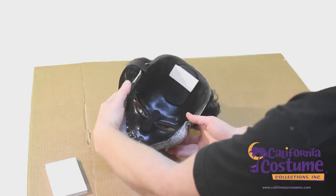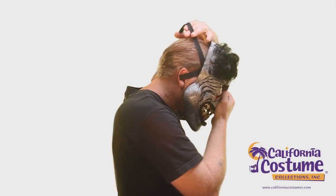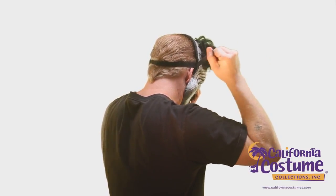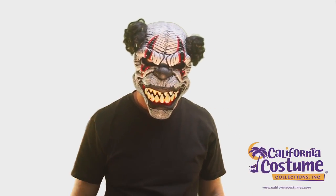Now, let's test fit your mask again. Hold the mask in one hand and pull the velcro strap over your head. Then, run the strap at a downward angle and try to loop it under your skull. Pull the strap until the mask fits snugly to your face and lock down the velcro.